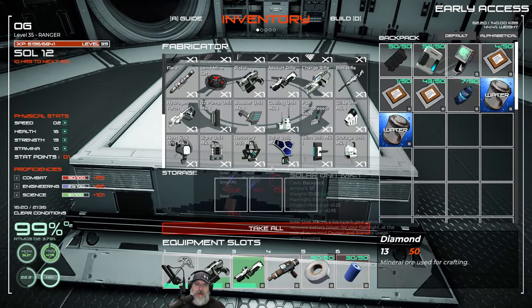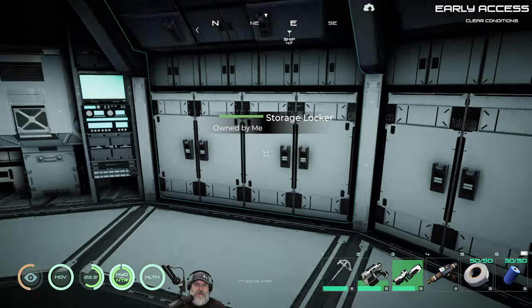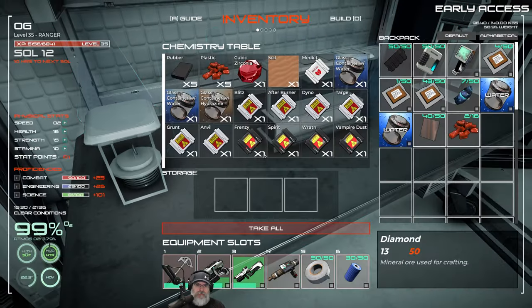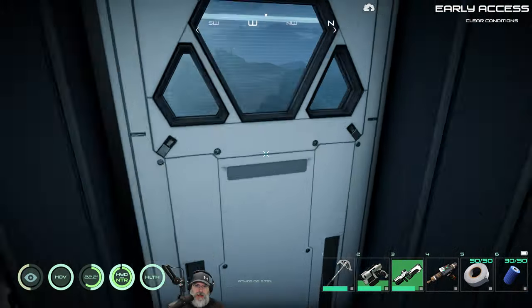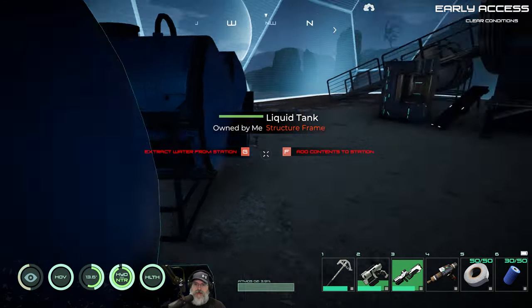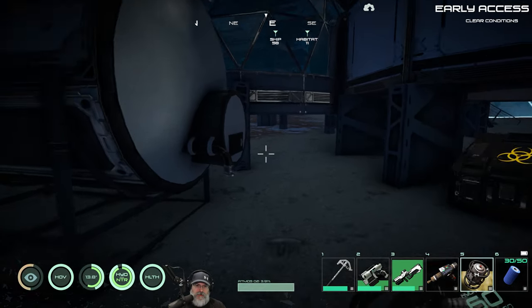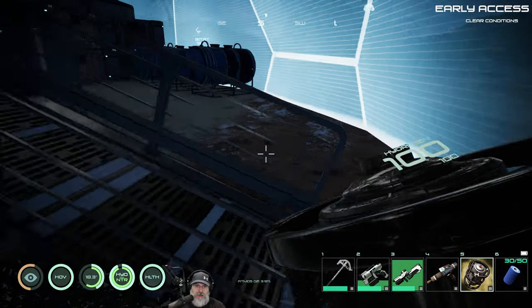Okay guys, we're back. We're going to go ahead and make the heat sink and the cooling unit. The heat sink requires plastic, steel, and copper - that's pretty inexpensive. We might need to make some more plastic though. For plastic we need hydrogen and carbon. I have a little bit of hydrogen left. Let's put this on our toolbar and fill it up, then make as much plastic as one drum of hydrogen can make.